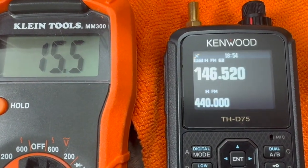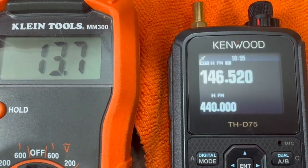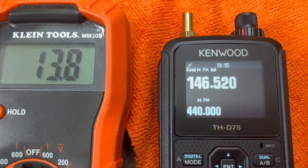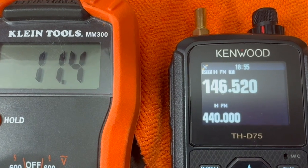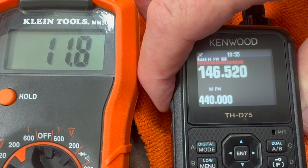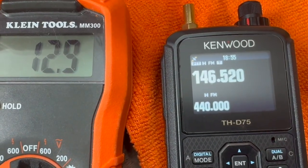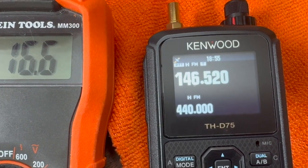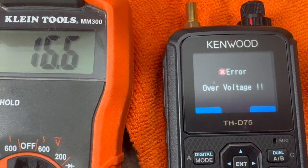I don't recommend going to 14 volts or anything above that — 13.8 volts is what they list and recommend. It will work at 12 volts and will transmit at full power at 12 volts. Just remember, if you see it go into over-voltage, it's time to unplug it.